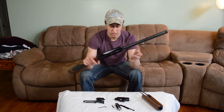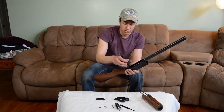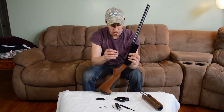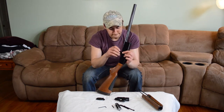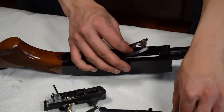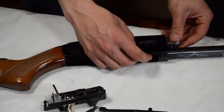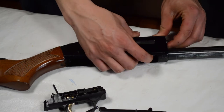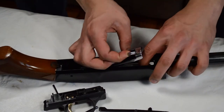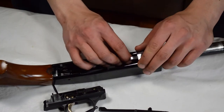To start putting it back together, you're going to take your arms, squeeze them back together, line the pins up on each side with the holes in your receiver and put it back in. Take your bolt and slide it back in the same way it came out through the front of the gun, pressing downward on it to seat it in place. Then keep sliding it back until it's in the position you like.